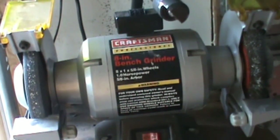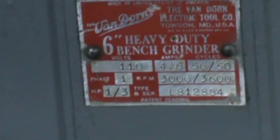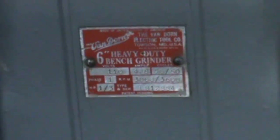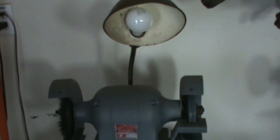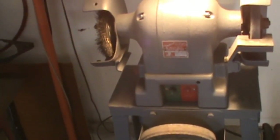Let's take a look at another grinder that I have. This grinder here is a Van Dorn — it was made by the Van Dorn tool company in about 1940. You've probably never heard of Van Dorn; I think they were bought out by Black and Decker later. This grinder was built in an era when things were built properly, and you can see it has a 120 volt light bulb on there.